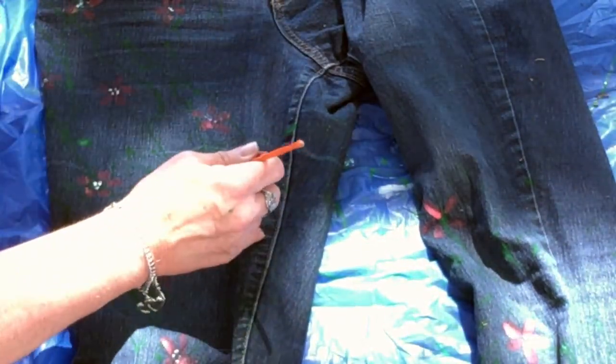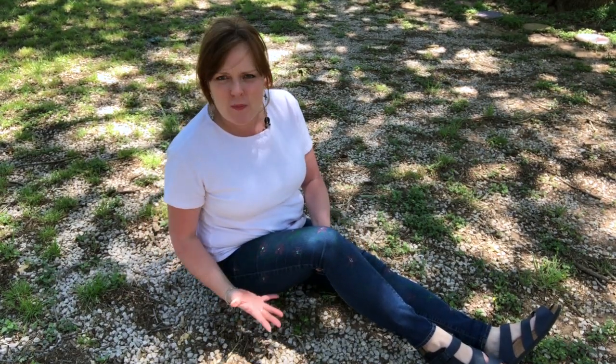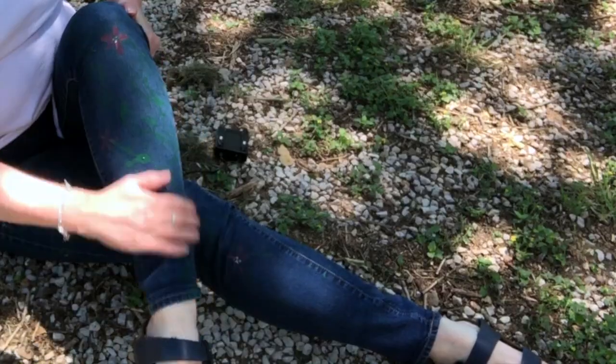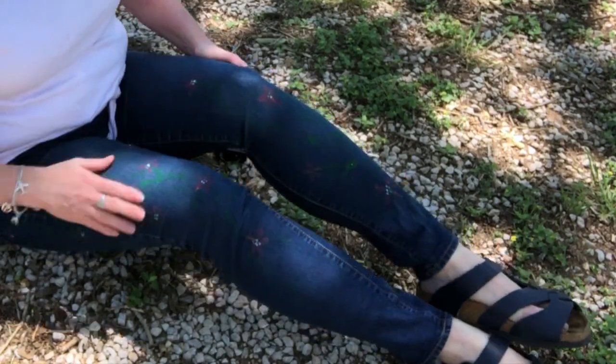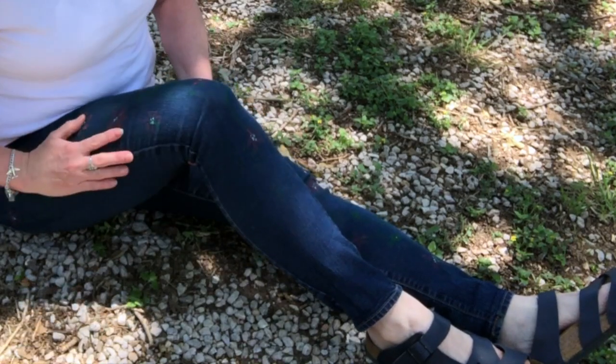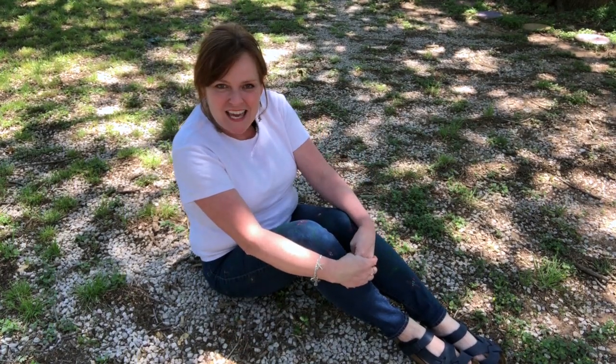I'm going to let this dry for a little while and I'll show you how they turned out. The jeans are dry and I put them on — they turned out a lot more subtle than I was hoping and expecting, but they are still very pretty. If you wanted a bright effect I would definitely use a much lighter wash of denim. But if you like that subtle effect — just a little bit of 'hey, wait, what does she have on her jeans?' — this might be the perfect amount. Thank you so much for watching; please give this video a thumbs up, like and subscribe, tell all your friends, and have a great day crafting away!